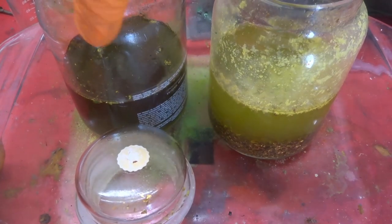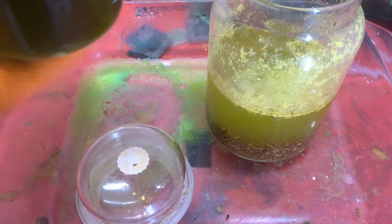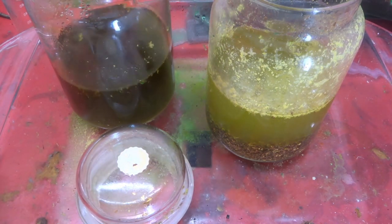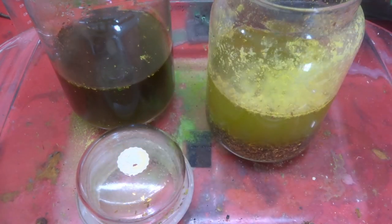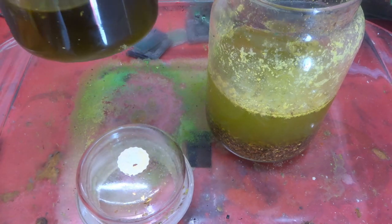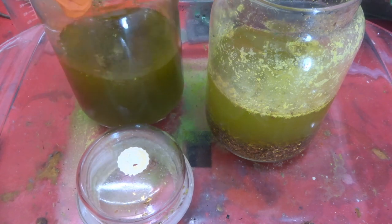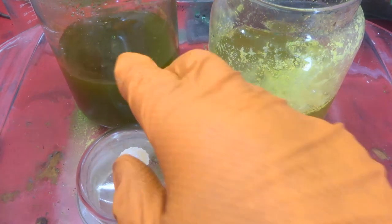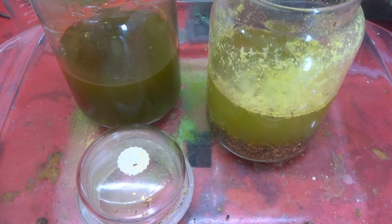The nitric one is almost done — there's very little foil left after only 24 hours, so it has really worked well. We'll check back on the bleach one. I might add just a small bit more nitric to the nitric jar to clear out whatever's left.